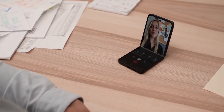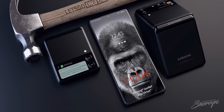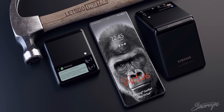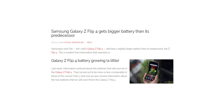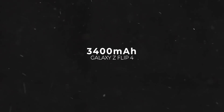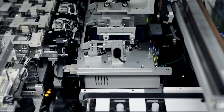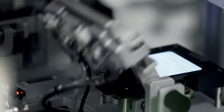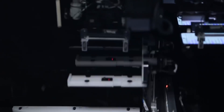The Z Flip 3 did improve a lot over its predecessor, but the battery wasn't one of them — it featured a 3300mAh cell, which was disappointing to say the least. With the Z Flip 4, Samsung is doing something about it. Galaxy Club has revealed the battery capacity of the Z Flip 4, and it seems Samsung has increased it by 100mAh to 3400mAh. I know 100mAh wouldn't make a world of difference, and that's a trade-off you're making because it's a foldable.